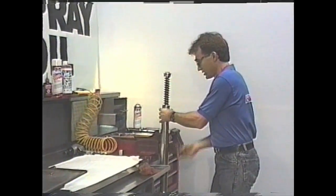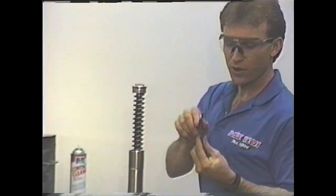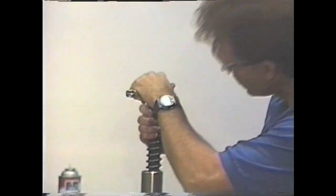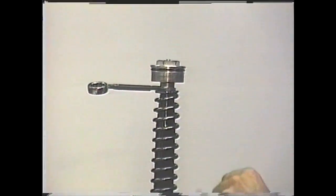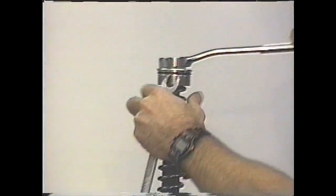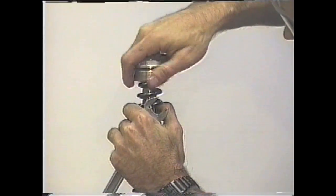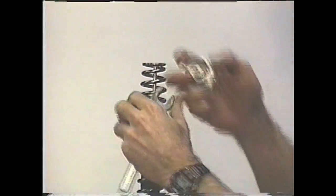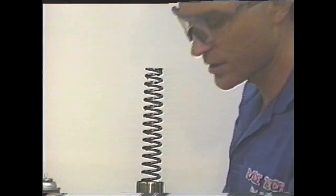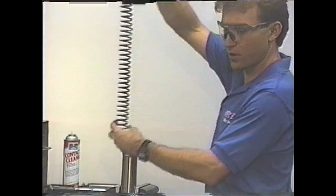Then slip the outer tube down. This is just a regular old 17-millimeter wrench, which we've ground down to be a little bit thinner so it slips in between the fork springs on some of the models. On this particular one, we can actually pull the spring down and it'll sit right there. Then we'll break that loose, spin the cap off. This is the rebound adjustment rod, which I'll explain about later. I like to just rotate these as I take them out — it keeps oil from going all over the place.